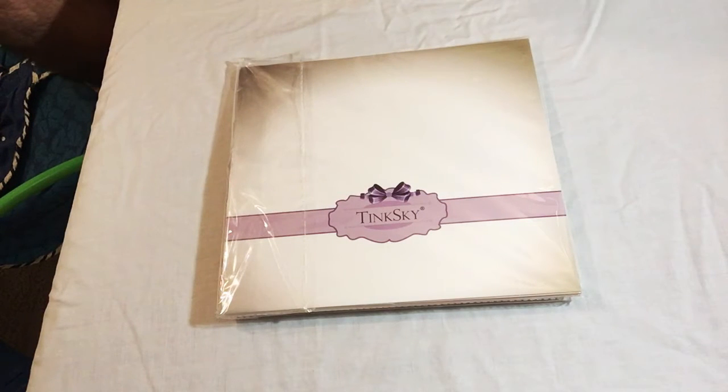Hi, today I'm reviewing a product by TinkSky — I hope I'm pronouncing it correctly, it could be TinkSky — and it is the Photo Booth Props 60-piece kit. It's for weddings, wedding parties, birthdays, photo booth dress-up accessories, and party favors.